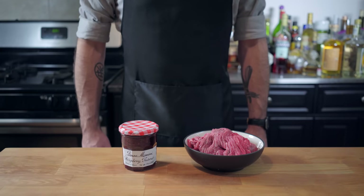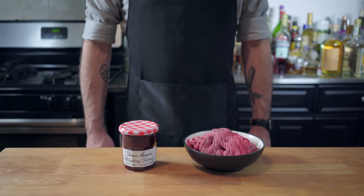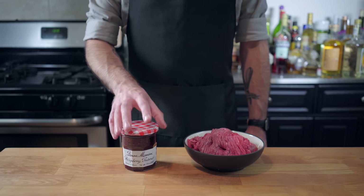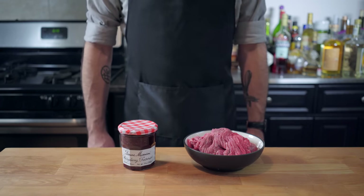Welcome back to Binging with Babish, where this week we're taking a look at Rachel's trifle — a dish that relies on the virtue of the idea that jam good, meat good. In other words, a dish that's going to fail miserably.